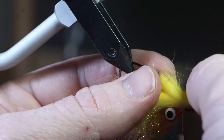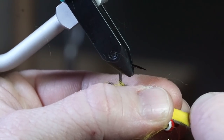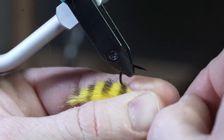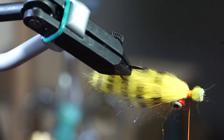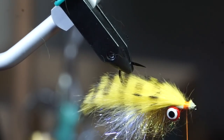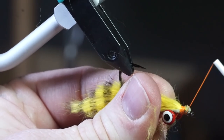Now pull the strip up firmly and tie it in right behind the hook eye. Trim off any waste, then clean up the front section with a few wraps of thread.